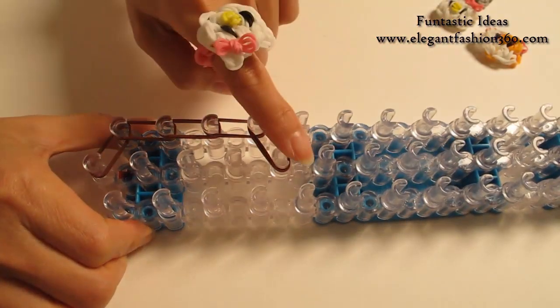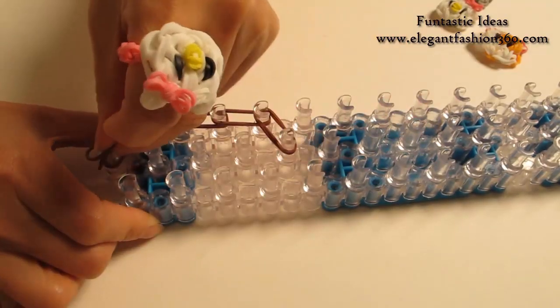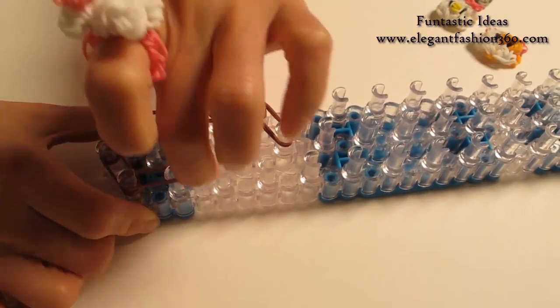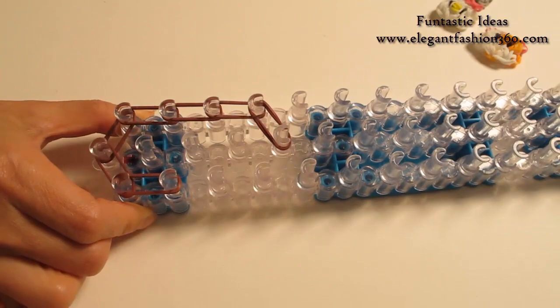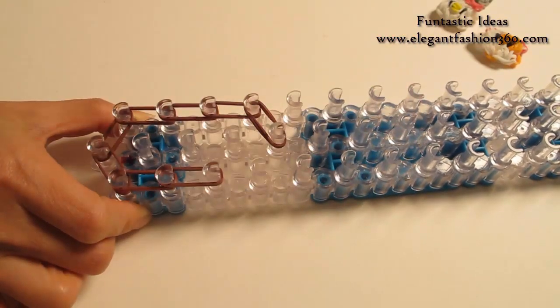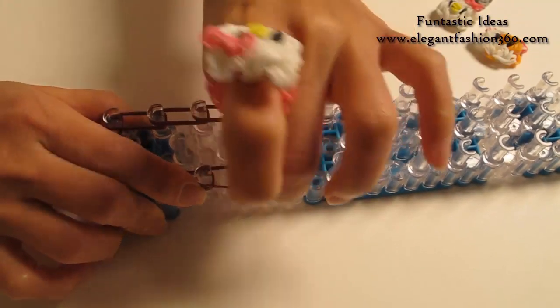Now we're going to repeat this step and do it on your right. Two bands, first on the center to first on your right. First to second on your right, and go up for three times.